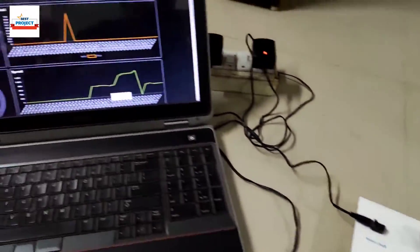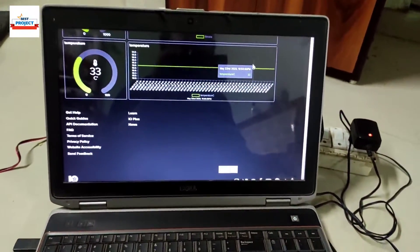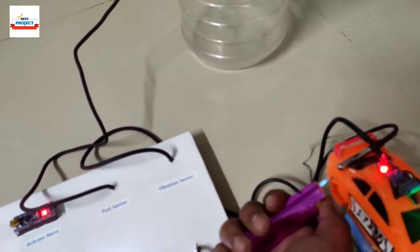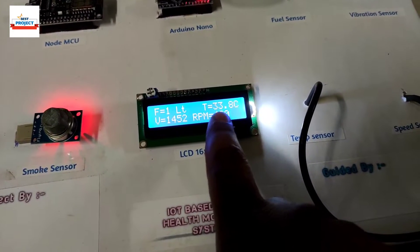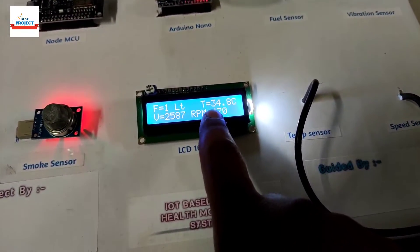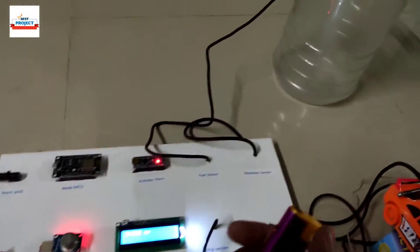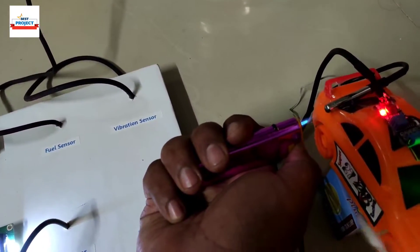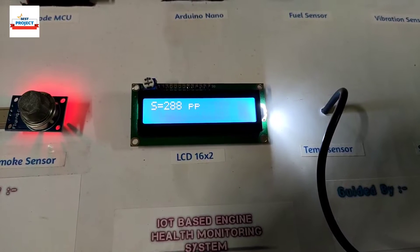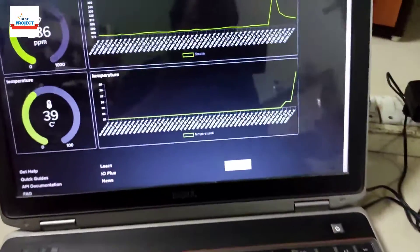Using a lighter, let's check the current temperature level — it is 33 degrees Celsius and the graph is constant since nothing has been applied yet. Now we apply fire to the temperature sensor. After a short time, the reading shows 34.8 degrees, increasing from 32 to 34. We apply more heat, and the reading rises to 39.5 degrees Celsius, and you can see the increase in the graph.